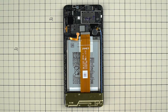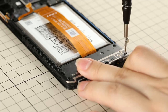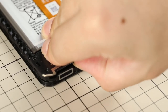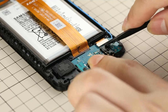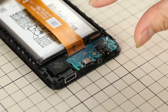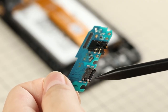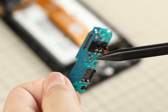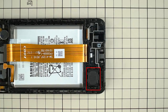Next, we will take out the subboard. The shield plate is fixed with six Phillips screws — unbolt them and remove the shield. Compared with the main board shield, the subboard shield has no heat-dispatch piece. Disconnect the display flex and antenna flex from the subboard, then remove the antenna flex. The subboard contains a Type-C charging port, microphone, and a 3.5mm audio jack.